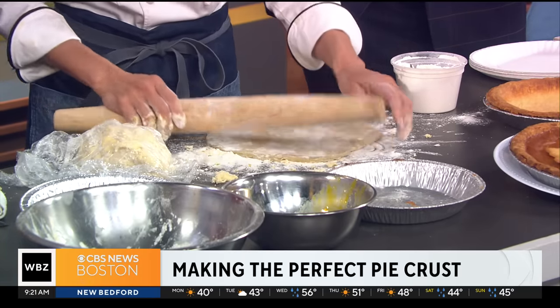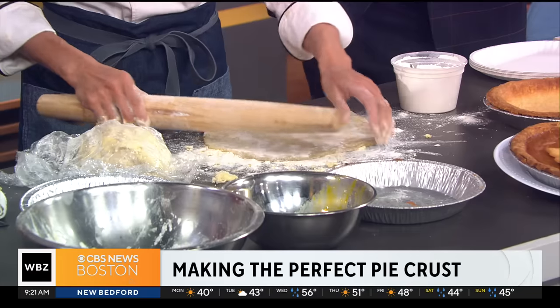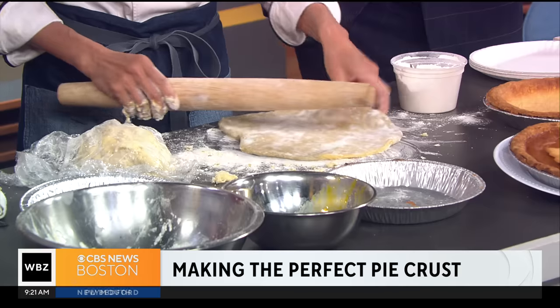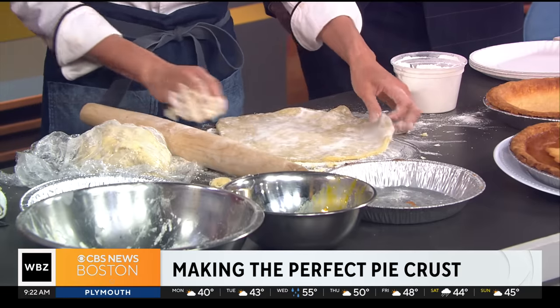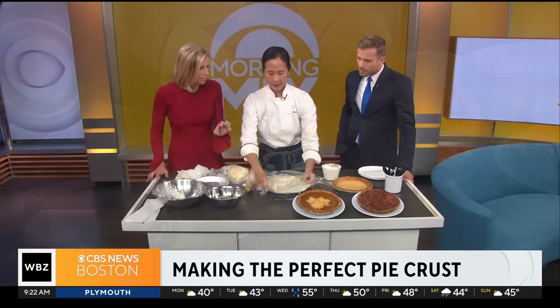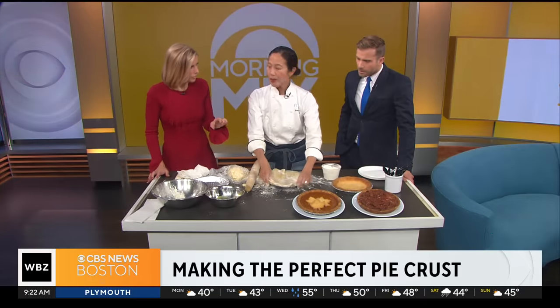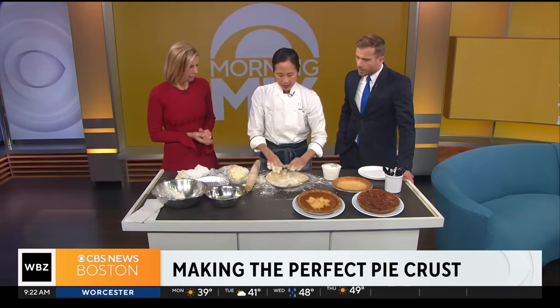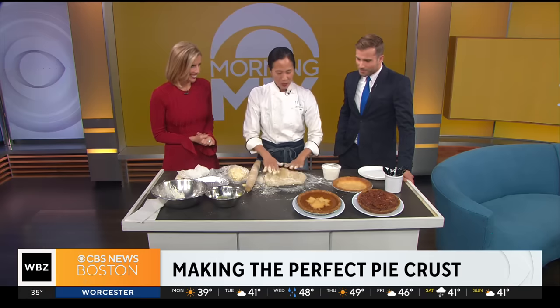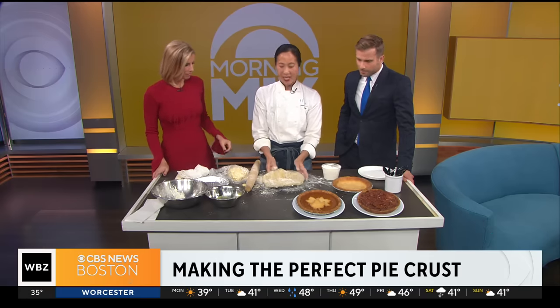I'm just going to roll this out. I'm going to add some more flour and then just roll this out. Once it's chilled for about an hour at least, you can put it in your disposable pie tin, or a ceramic or glass pie tin. Is there anything about the thickness — how thin do you want it? Usually about a quarter of an inch. And then we take this and chill it again.